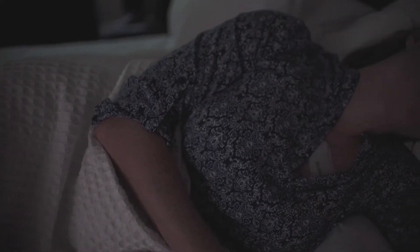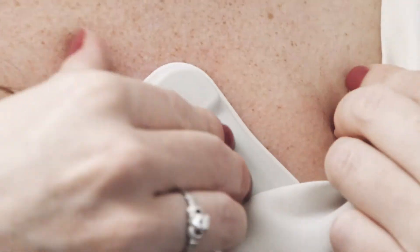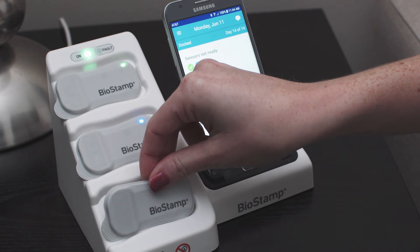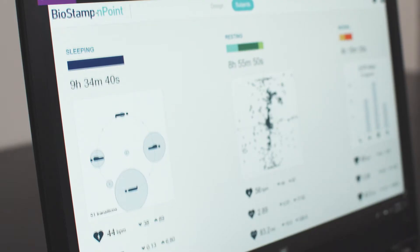Locally stored sensor data, survey responses, and activity timestamps are seamlessly synchronized and sent to the Investigator web portal for 24-7 analytics and raw data access, export, and real-time collaboration.